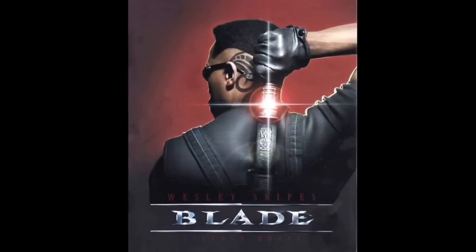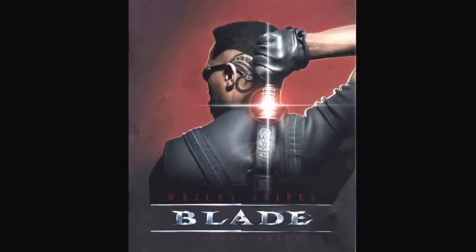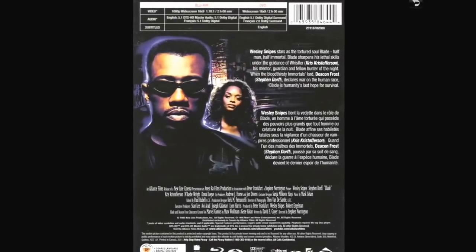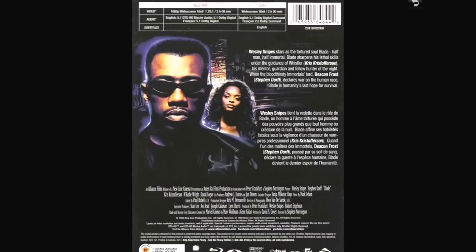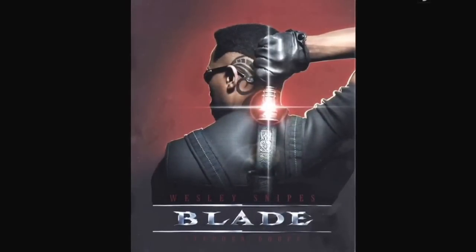Blade with Wesley Snipes — this is the Canadian steelbook, which is fairly rare and not easy to come by. It's really sharp looking — that sword just gleams on the steelbook against that blood red. I love the movie Blade. I thought the beginning scene was great, I like Kris Kristofferson in it, and I thought Steven Dorff as Deacon Frost was excellent. I'm a sucker for vampire movies every time.